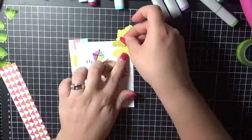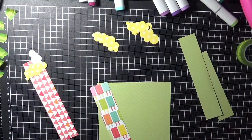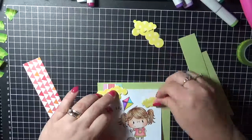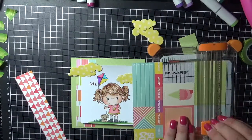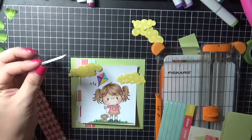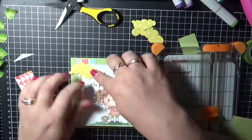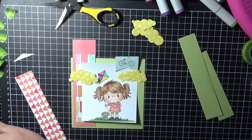So I'm now just using my Scotch ATG gun to pop a little tiny bit of adhesive on the back of those clouds just so I could work out where I was going to put them. I've only lightly put them down on some of them just so I'm still able to move them around. So I'm just cutting out this stay cool sentiment off the paper pad — first I cut out the little bike and then I'm going to cut the little stay cool sentiment.